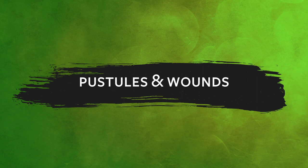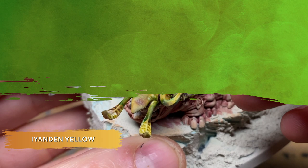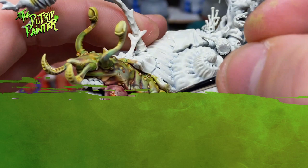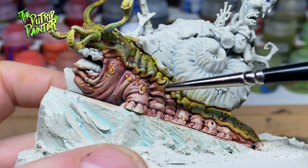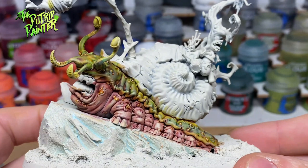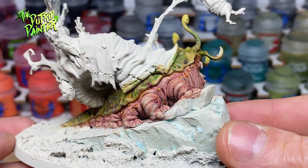What Nurgle model isn't complete with some boils? I paint these with Yanden Yellow, then highlight them with Screaming Skull to make the pustules pop. Any fatty tissue showing I base coat with Avalon Sunset, highlight with Usabti Bone, then shade with Serapim Sepia. The cuts on Mulch I paint with Pink Horror and shade with Karoburg Crimson. It is always a bit of a chore to go over all those tiny pustules but it is worth it — it will make your model look rich and gross at the same time.